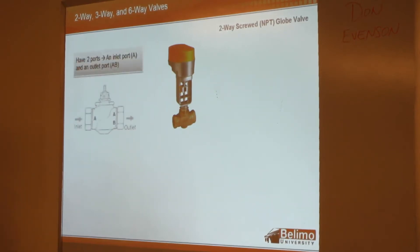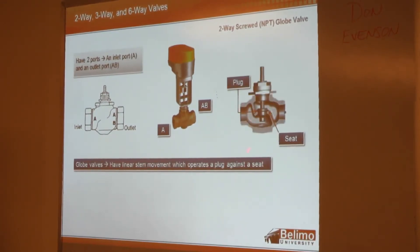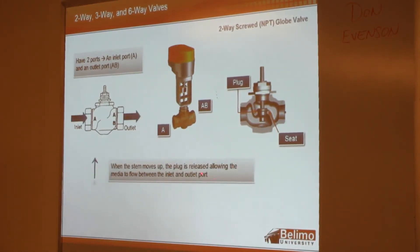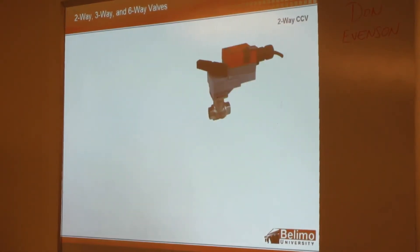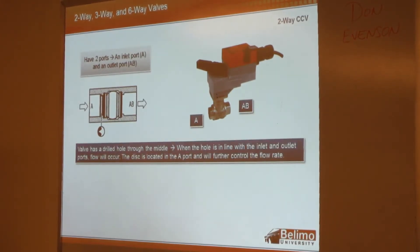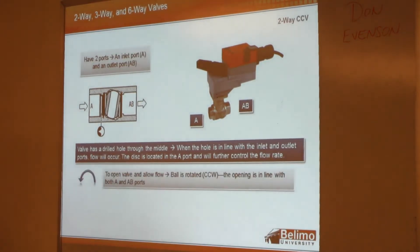With two-way threaded globe valves, you've got your A and AB ports, and the stem has linear movement. When the stem moves up, the plug is released, allowing flow to go through from the inlet to the outlet. When the stem moves down, it closes off. Here's the two-way CCB, also with a hole drilled through the ball. Once it's in line, you'll have flow from A to AB, and to get to that point you're rotating the ball counterclockwise.